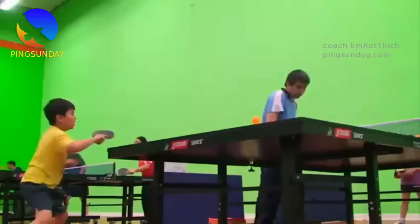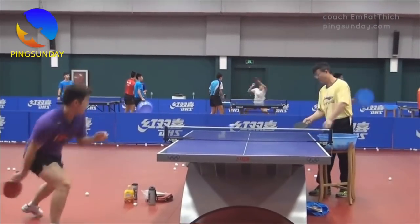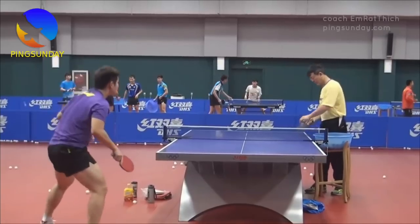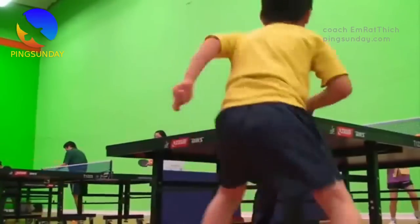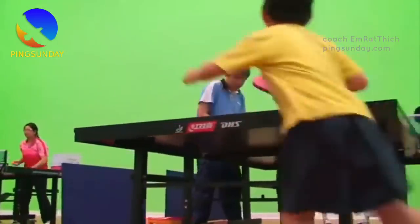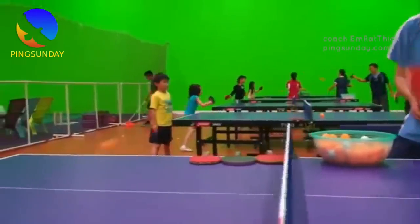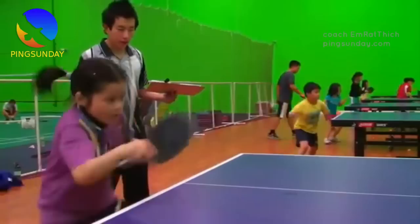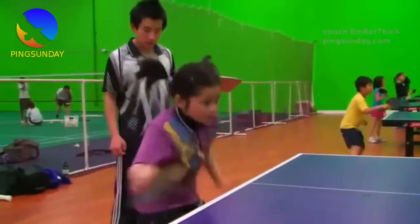Start with the third ball drill. Have your partner feed you a ball after you serve, and then practice a forehand topspin. Then switch to a backhand topspin. Finally, practice both shots with balls fed to either side of the table. Focus on consistency first, power second. It's important to get the ball over the net, so start by making sure your shots are consistent. Once you're confident, you can gradually add more power.